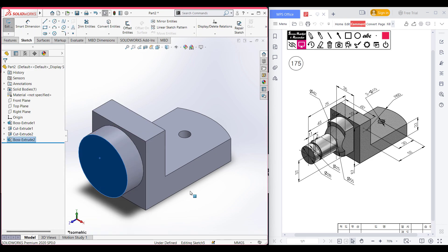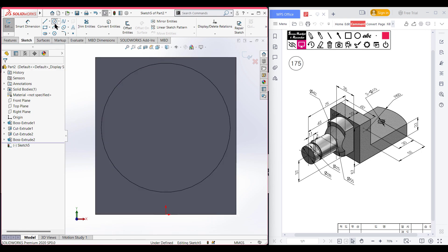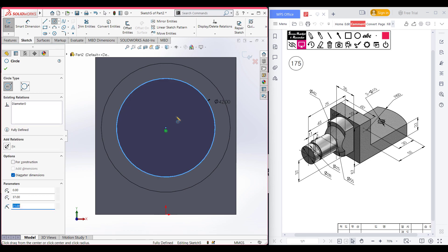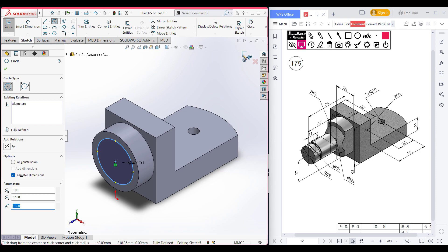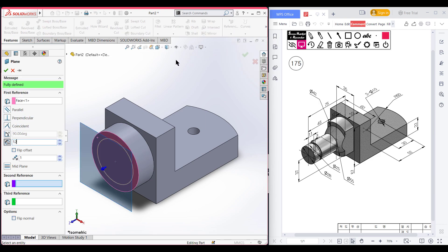Now select this face, sketch, normal to it. After that, select a circle, place the circle at the previous circle center, and dimension it to 42 units. Then select this face and select a reference plane. This reference plane has a distance of 12 units. Press okay.